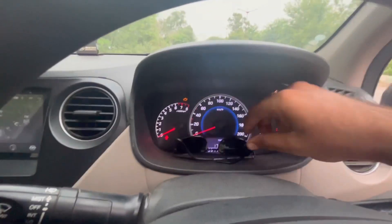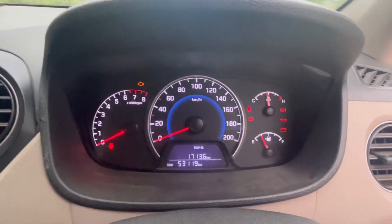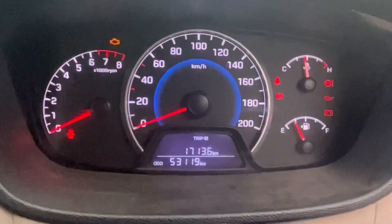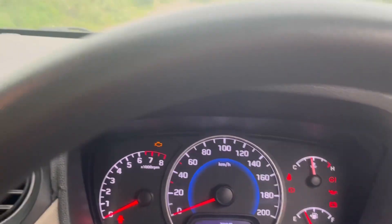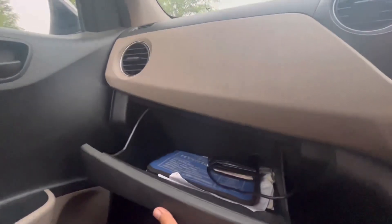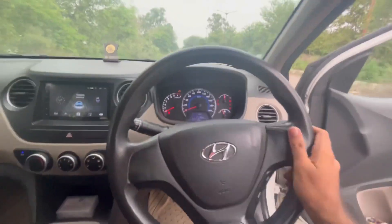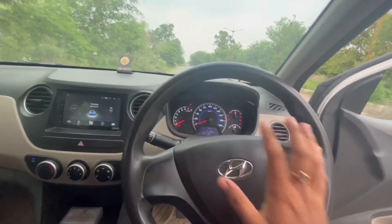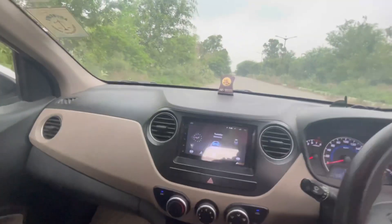Now let's talk about the central console. This is the RPM gauge, speedometer, and the side is the petrol gauge. This is a small digital meter which you can see on the road trip. This is the center console. This side has the light controls. This is the passenger seat and the steering seat. You can see the trip and reset button. You can see the infotainment system. You can see the airbag — there are two front airbags.